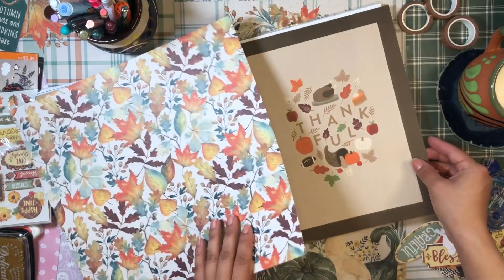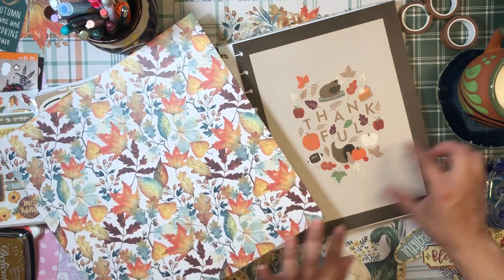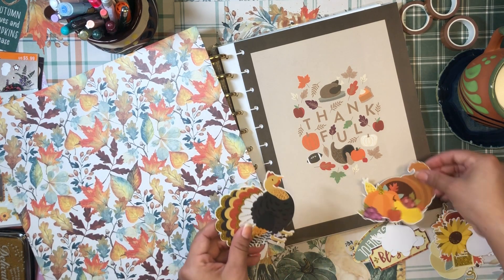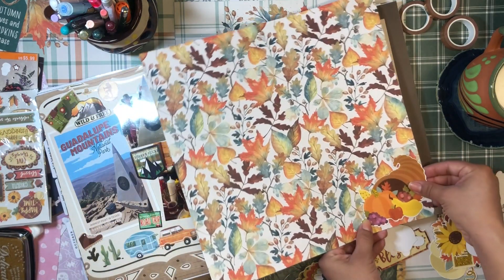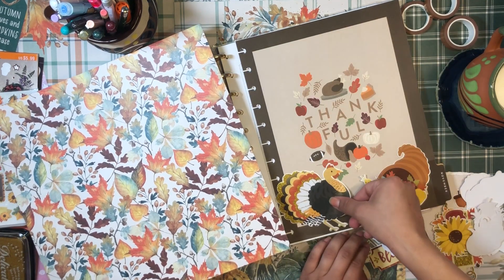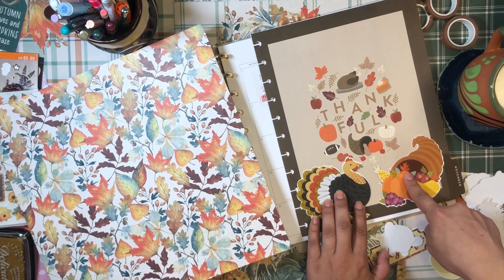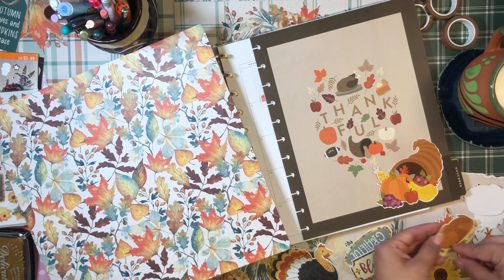The idea I'm going with is adding little pieces of scrapbook paper to the four corners to surround the little image in the center. I might even add a turkey or the cornucopia sticker. I really like this turkey — it's so cute — but I feel like it's a little too big. I'd hate to cut it off. I think the turkey is too big, but I really like the cornucopia.